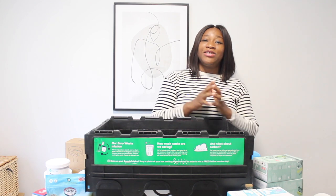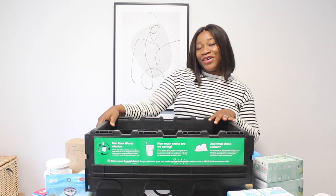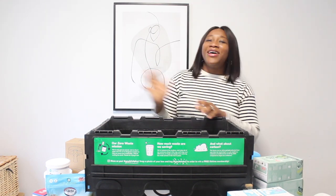Do not forget to subscribe and hit the notification bell so you can get instant notifications each time I share a new video. I'll see you in the next one — thank you so much for coming by. Bye!